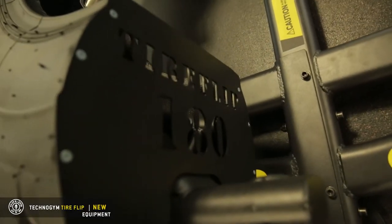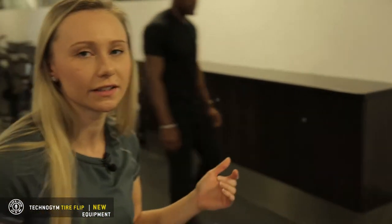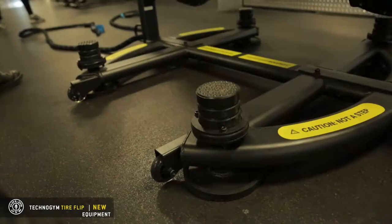This is our new tire flip at Gold's Gym Langley. Technogym — they're a great brand. We're phasing out everything that's not Technogym in our gym and replacing it with Technogym.